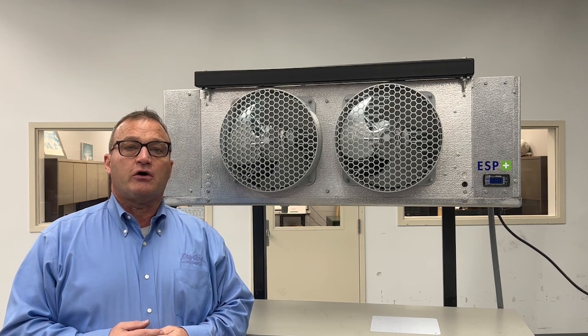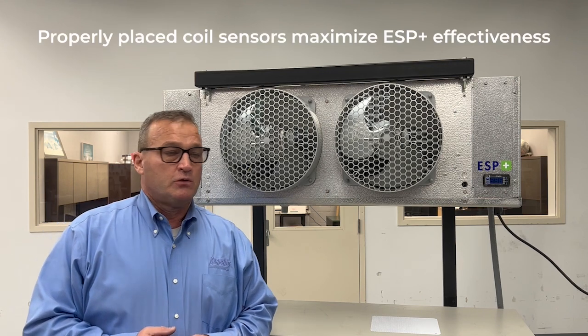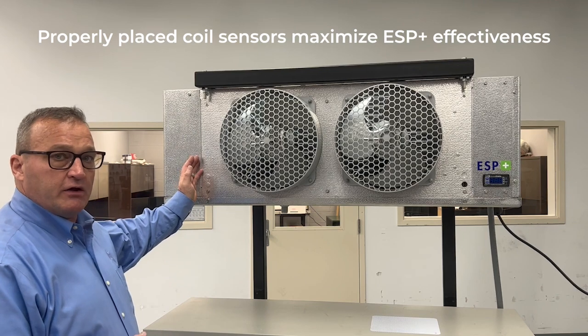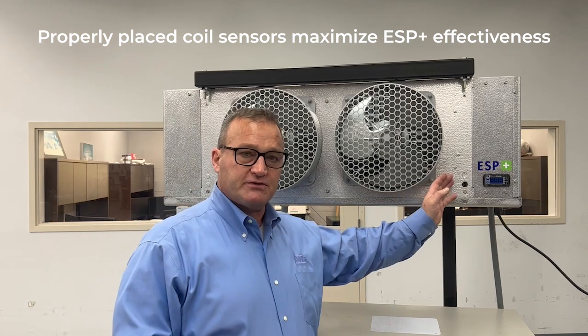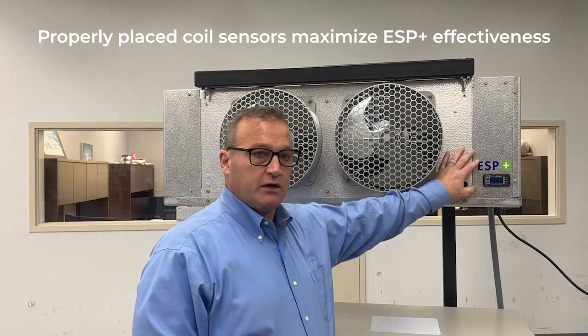There are two factory installed coil sensors. One sensor is located on the header side, embedded in the coil and between the fan motor and the coil. The second one is opposite of the header side, embedded in the coil.